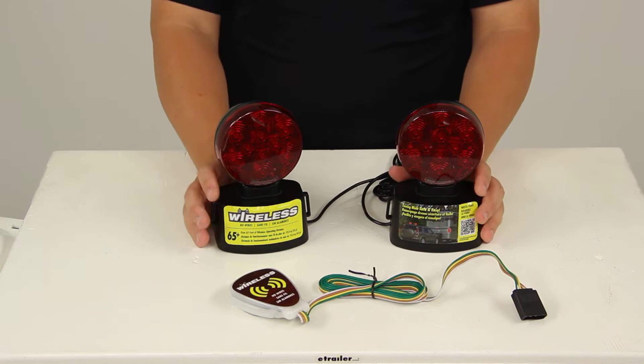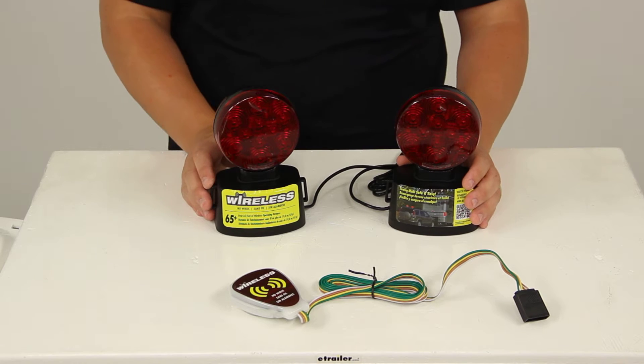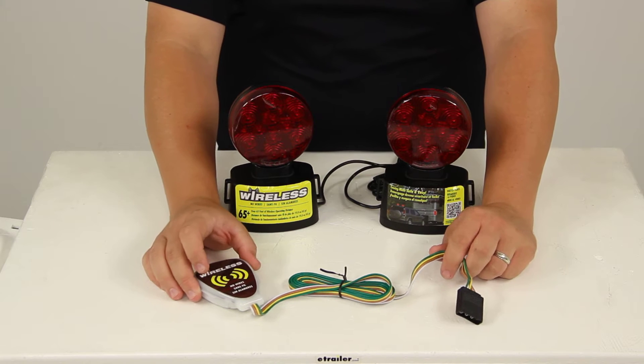The removable tow lights are going to provide your stop, tail, and turn functions for your trailer or towed car. They eliminate the need to wire your trailer or tap into the wiring on your towed vehicle.